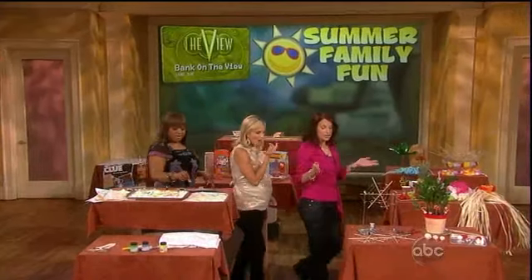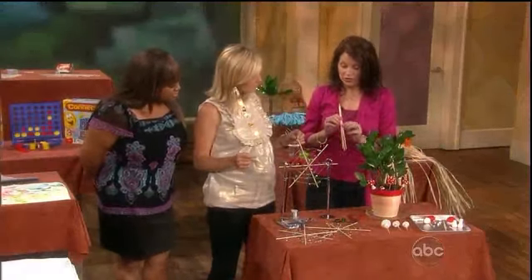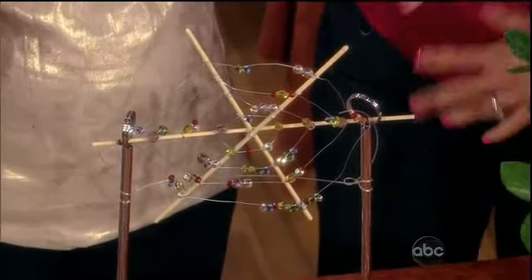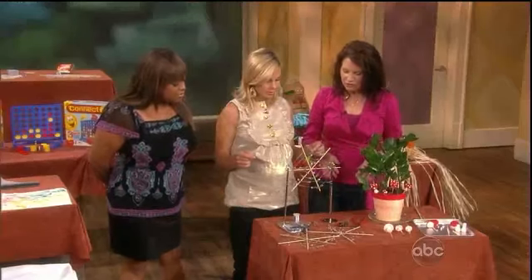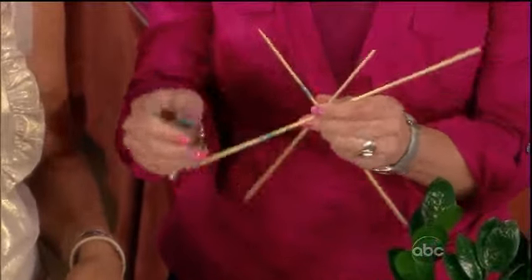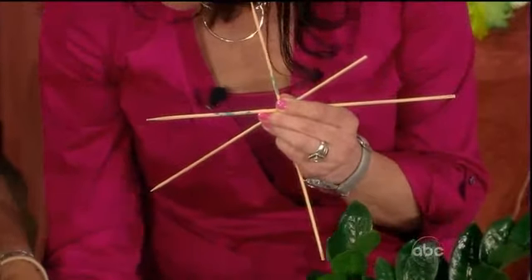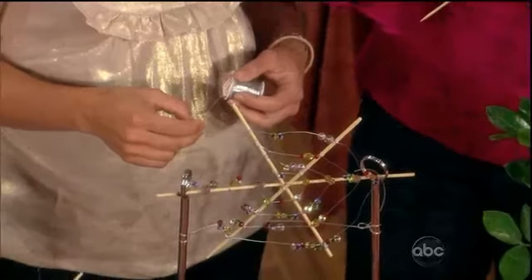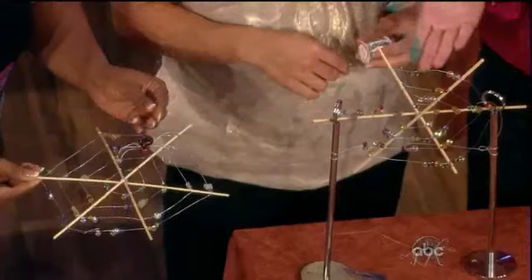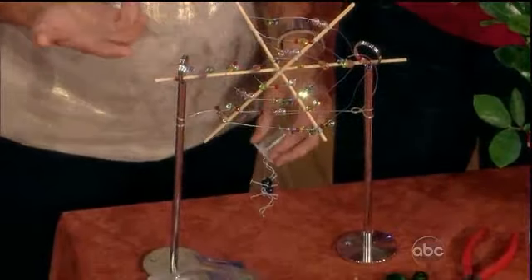Now we're going to do some garden crafts, and Family Fun believes in maximizing craft materials. One bag of wooden skewers is going to make two crafts. The first thing is this spider web — we love spiders because they take away all the bad bugs in the garden, so this is a little tribute to them. You start with three sticks, wind some wire around the center to secure, then wind wire around the rim of the sticks. You can put beads in between — there's no right or wrong way. At the very end, put a little spider on it, and you can hang it in a window or on a tree.